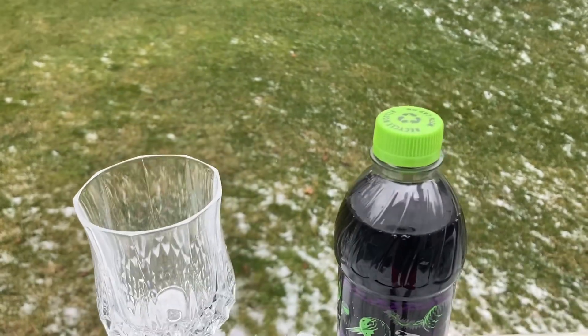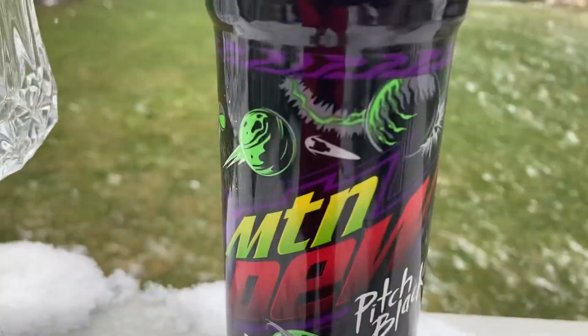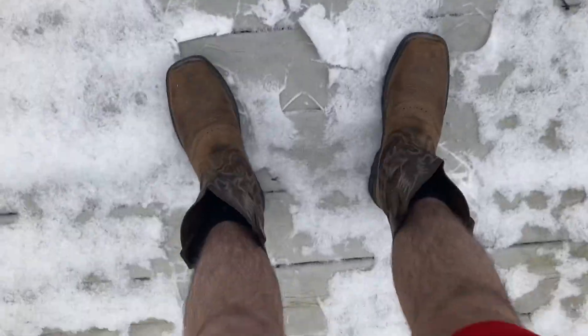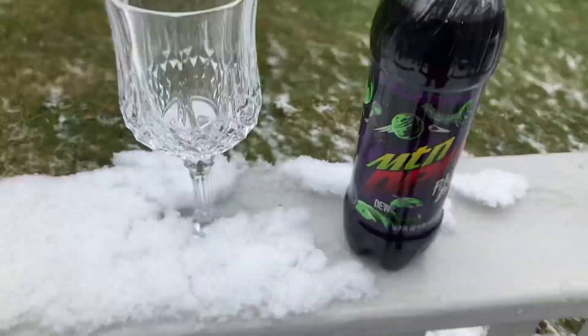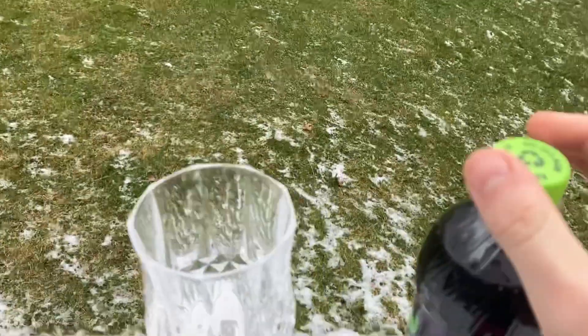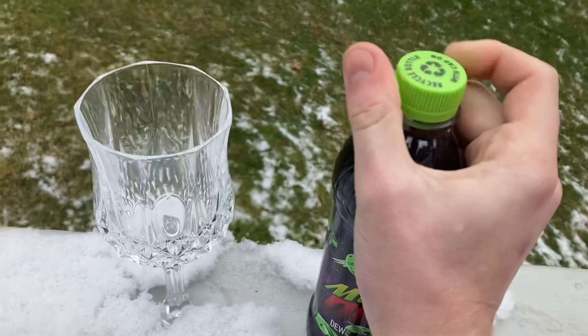Hey guys, welcome back to another Mountain Dew review. We got regular Pitch Black here. I'm outside, it's snowing, I'm wearing shorts and cowboy boots. And we got the cat. So let's jump straight into this.